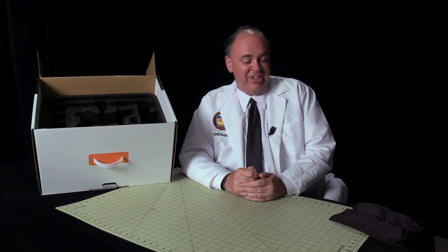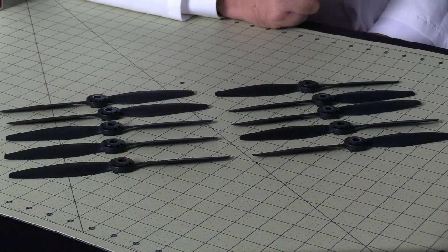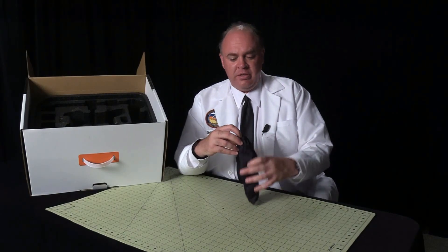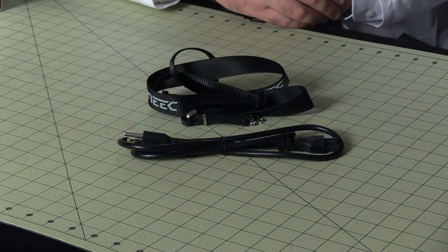Let's see what's inside those two black bags we set aside earlier. This one contains props — ten in all, so one complete set and four spares. And in this one we've got an AC power cord and an X-Trap.